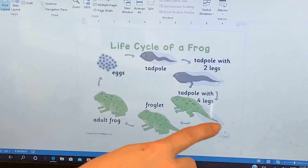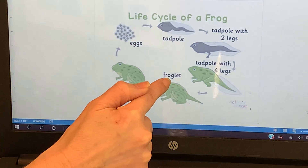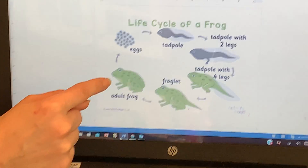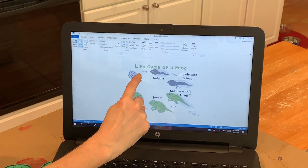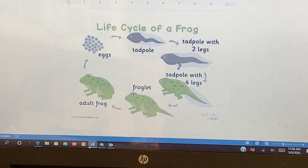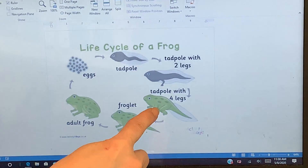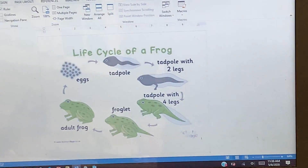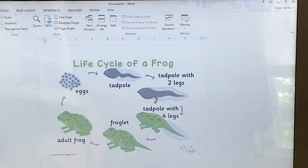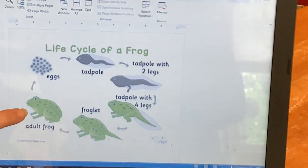Then he's still going to have his fish-looking tail, but his front legs are going to start to grow. Then it goes into the froglet phase, which is where the tail starts to shrink. And eventually he becomes an adult frog. So they start out as eggs in the water, then they're tadpoles with gills like a fish and they can breathe underwater. Then once they start to develop their front and back legs, their lungs start growing. Frogs can't stay underwater forever — they eventually have to come up and breathe air just like you and I do. Their tail starts to shrink, and then eventually they are an adult frog.